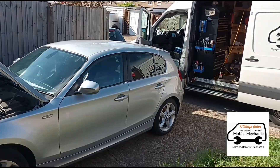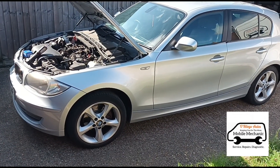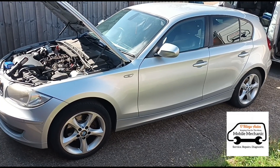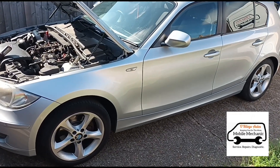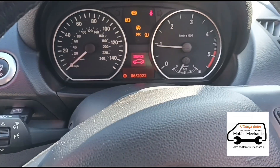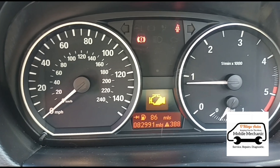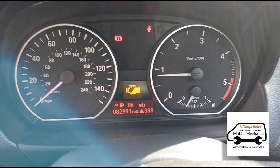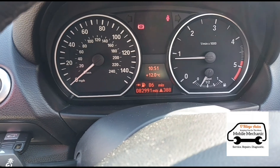Hello, it's Jimmy here at O'Reilly's Mobile Mechanics. I'm looking at a 1 Series, it's a 2010, and it's got some DPF codes — it's got a symbol on the dash for the DPF. We'll go inside now, run the diagnostics and show you what we're looking at. So we're inside the car, we'll start it up. Got a service warning there, engine management light, and you do get an exhaust symbol come up when it's driving.